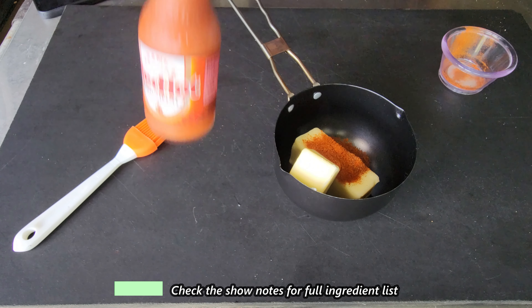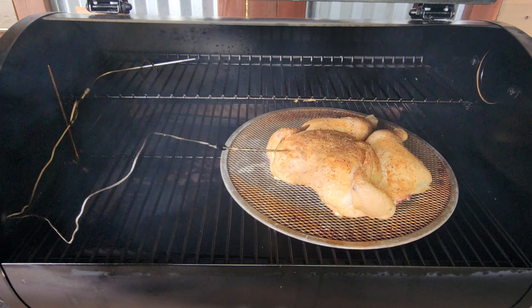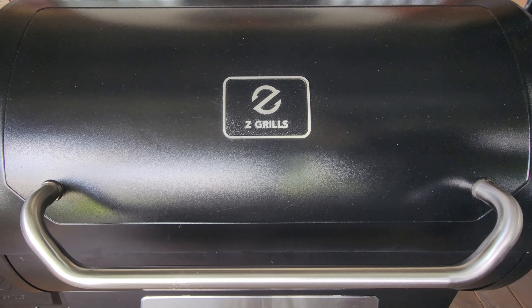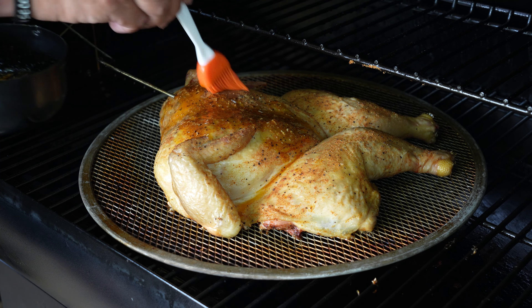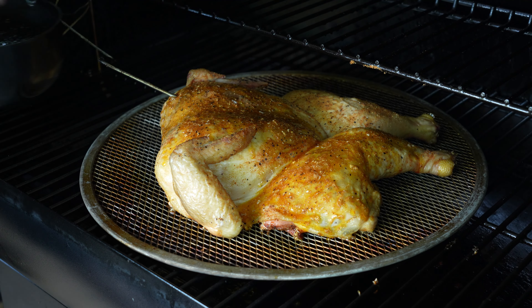We are about an hour in at about 110 internal. I do have a quick butter sauce to mix up — one stick of salted butter, about two tablespoons of cayenne pepper, and about a teaspoon or two of Frank's Red Hot. We'll get that in the pit, she will melt down slow, and we will baste it. We are about an hour 45 in at about 135 to 140 internal — that is a good time to start basting. We'll baste two to three times depending on temperature, and you want to leave about 10 to 15 minutes between bastings so that skin can crisp back up.